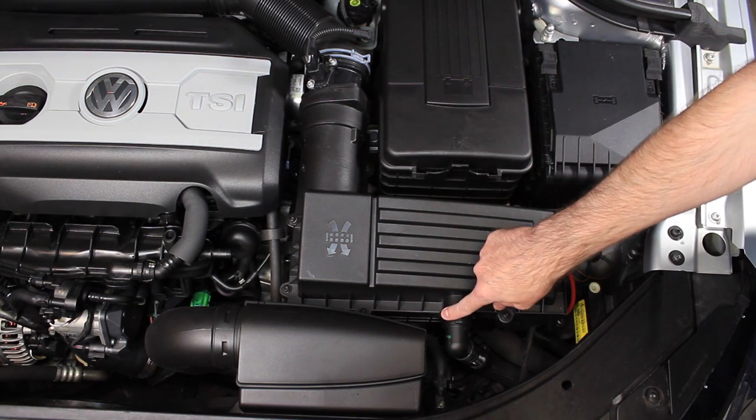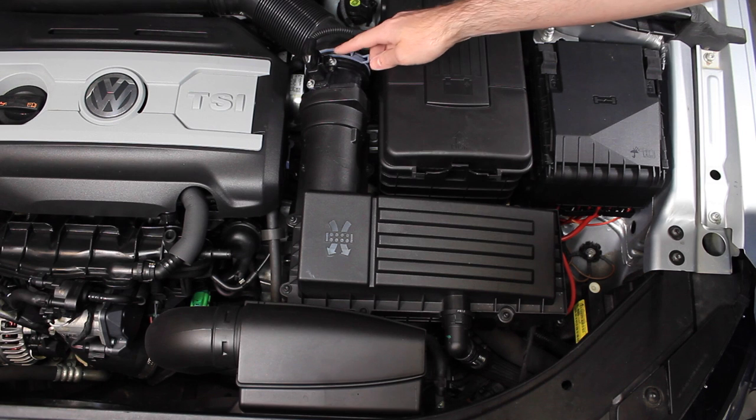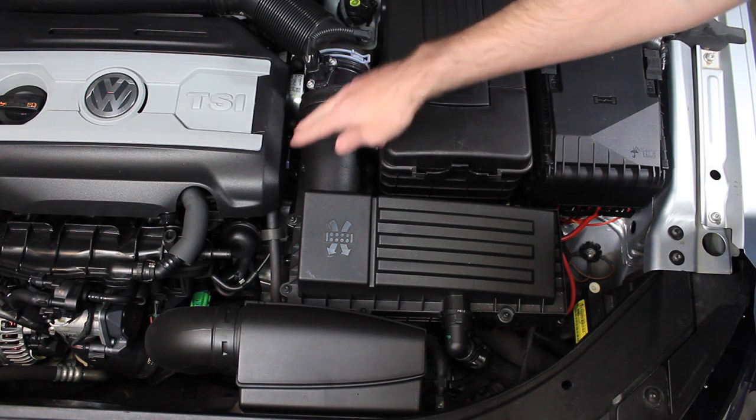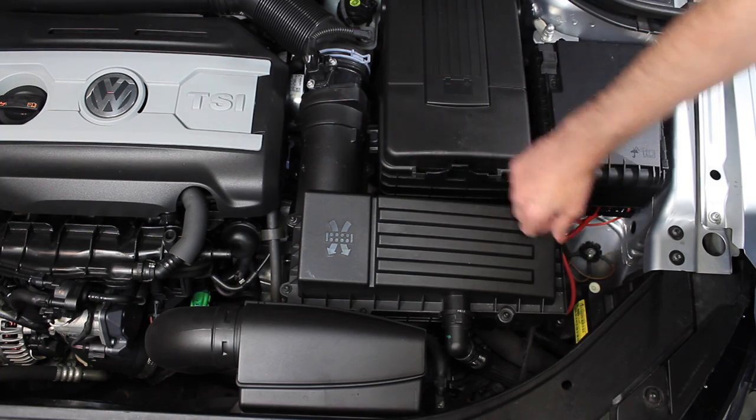We can start by removing this hose, then it's best to take off the mass airflow sensor connector and then this hose clamp. After that, we'll remove all the screws and remove the top of the air box.